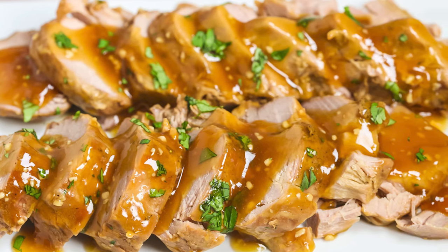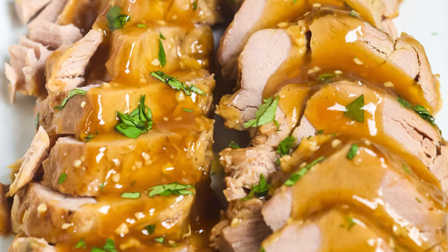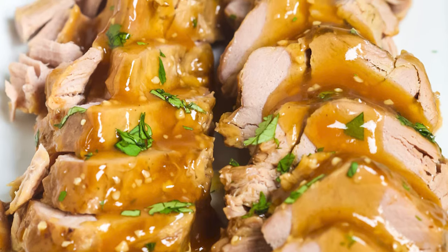Today I'm showing you how to make garlic crockpot pork tenderloin. The slow-cooked pork becomes super tender and the sauce — well, that's the best part. Be sure to grab the full printable recipe in the video description below.